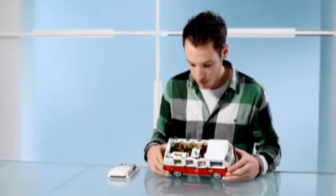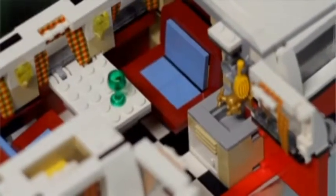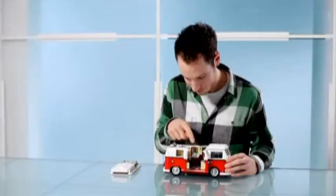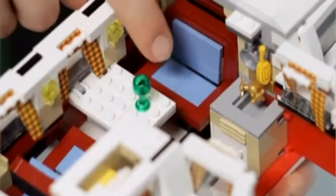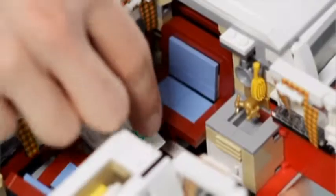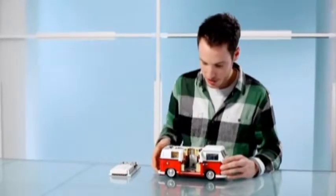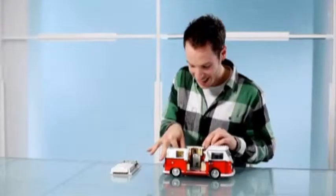So inside, if we open the doors, there's a little sink unit and then we have a nice bench. We have the fold-down table, and we also have the opening cupboard with a mirror on it. There's also the fold-down bed.